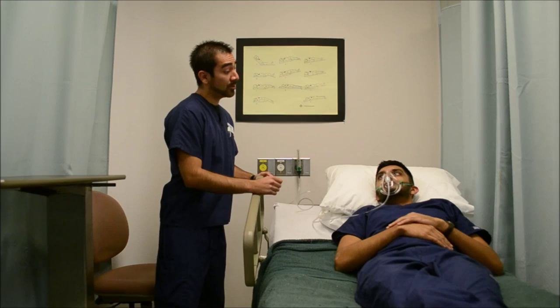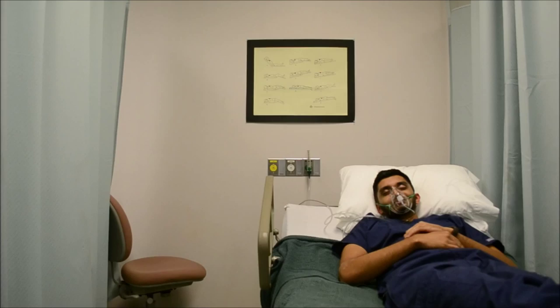How does that feel right there? Okay Mr. Venamoncon, I'll be back to check up on you in a little bit, okay?